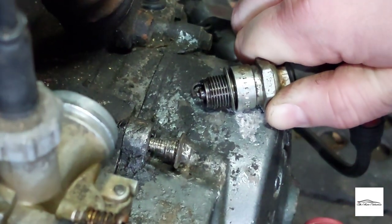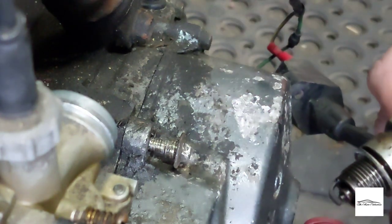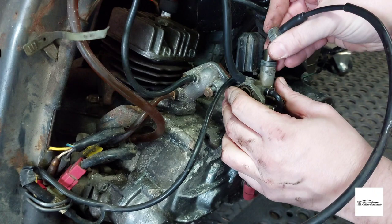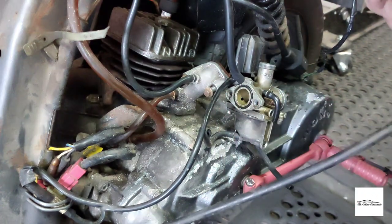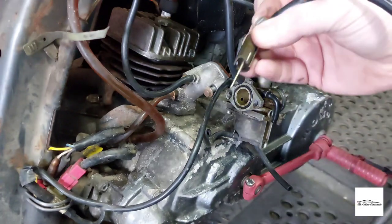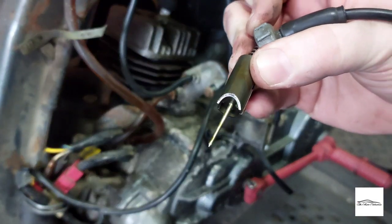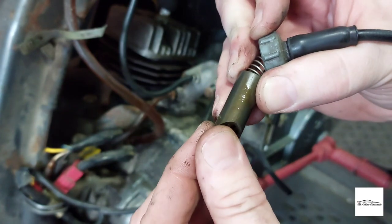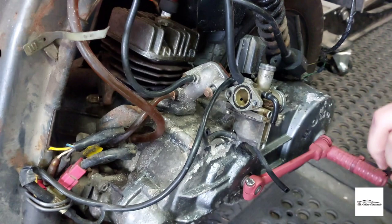We've got spark, guys — that's good! Now to check the carb. You can see where the fuel has gone — it's gone green. It must have been sat for a long time.